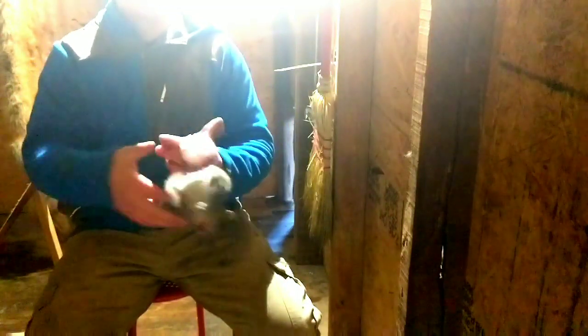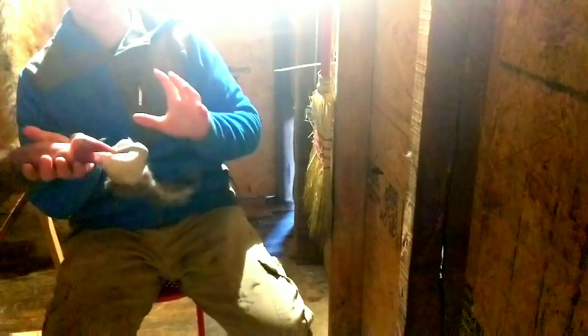Right here are two squirrel legs. When doing a squirrel, probably the only thing you're going to get out of it is the quarters — the legs. Sometimes you'll be able to get back straps if they're big enough, but usually just the legs.